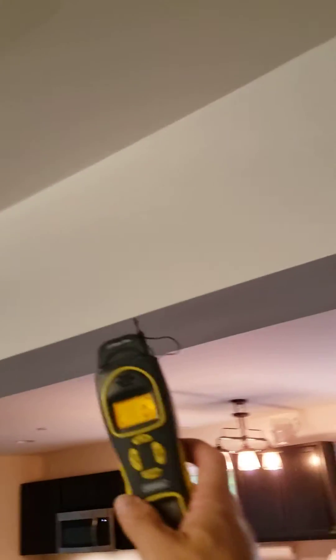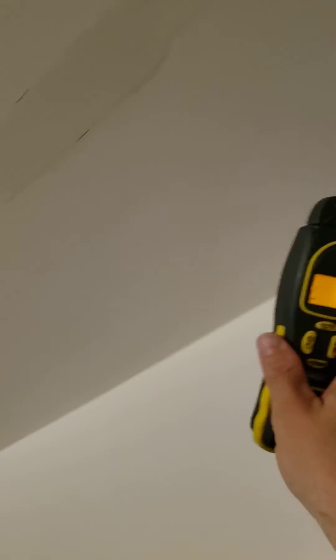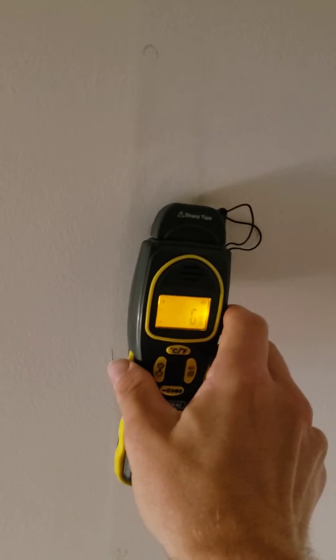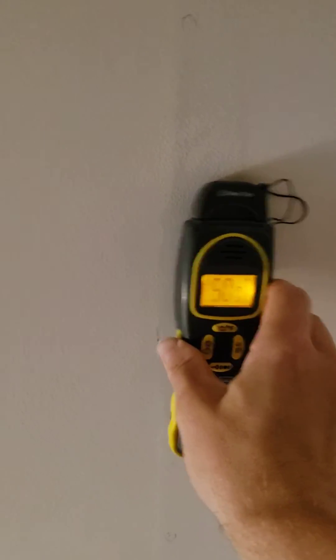After we check it with our thermal imager, we would then hit it with our moisture meter. In an unaffected area we're at zero percent, and then right over the water spot we're at 50 percent.